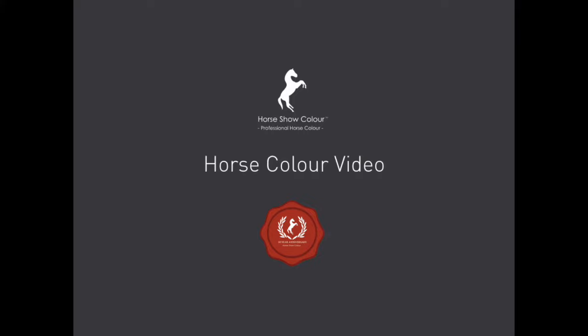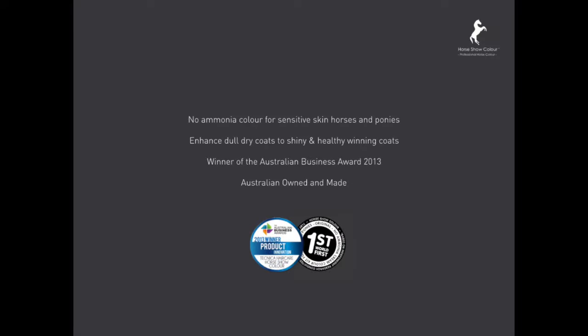Horseshow Colour video. Why use Horseshow Colour? It's a no-ammonia dye for sensitive horses and ponies that enhances dull coats to shiny, healthy, winning coats. Winner of the Australian Business Award in 2013.